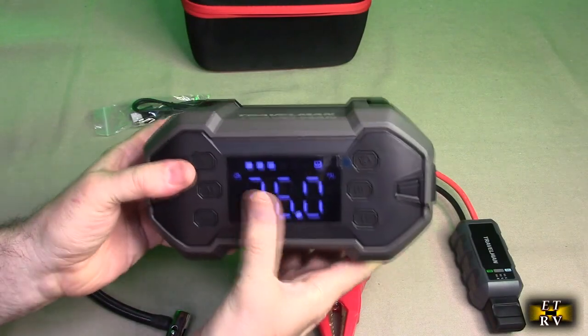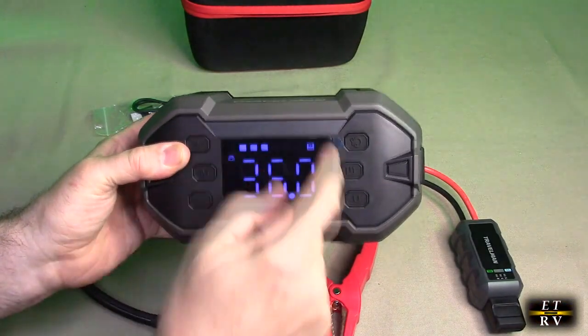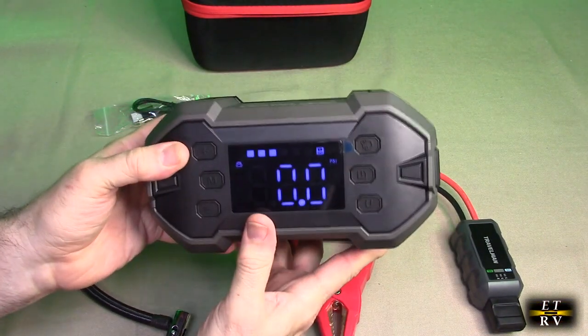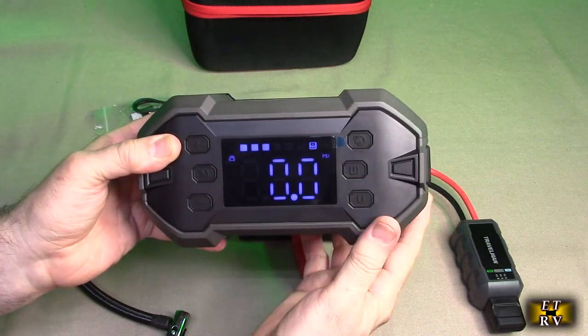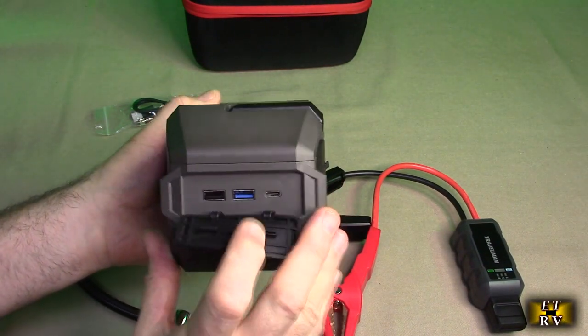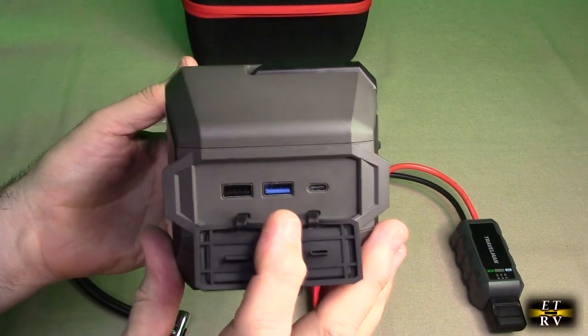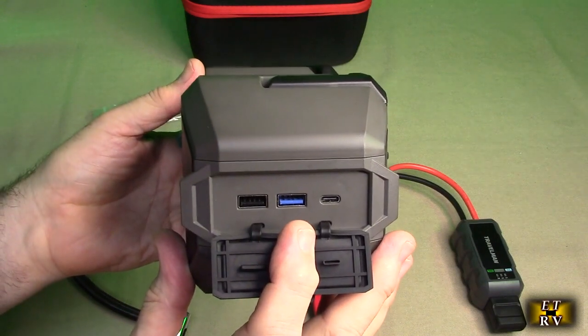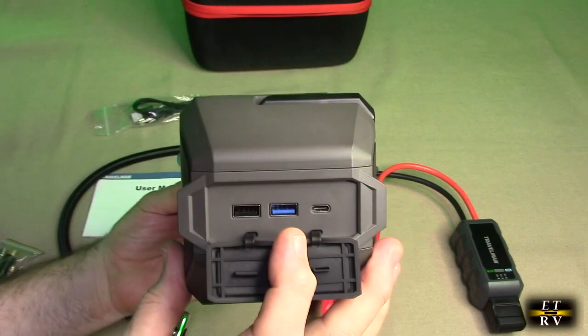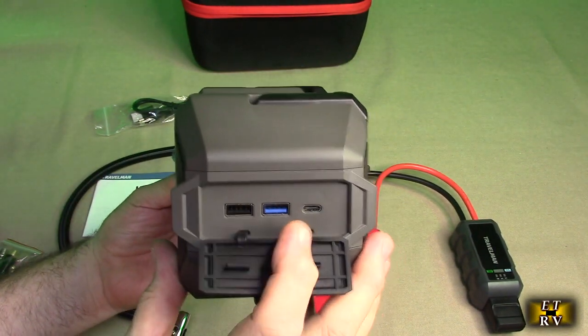There are different modes you can cycle through — you can see it shows bicycle, then car, and other categories. The display also shows the battery level; it looks to be about three out of four or five bars, so we'll need to charge it. On the side you have two output ports, which are power bank ports.